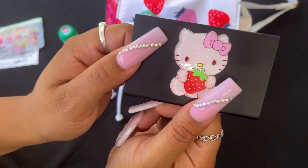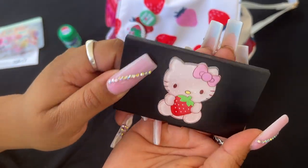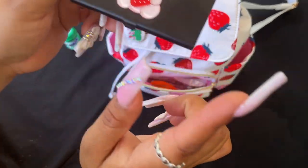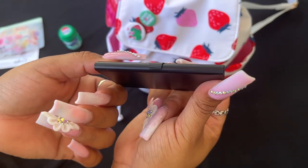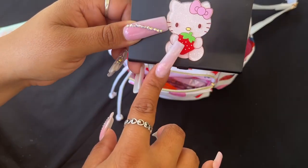Then I have this little cutie here — she had a little strawberry so I figured she would be cute here. This is actually a business card holder that I got from Temu, and I just put my medication in it.